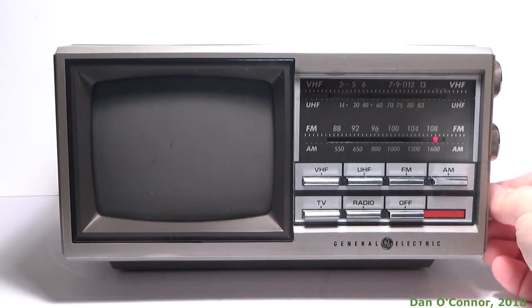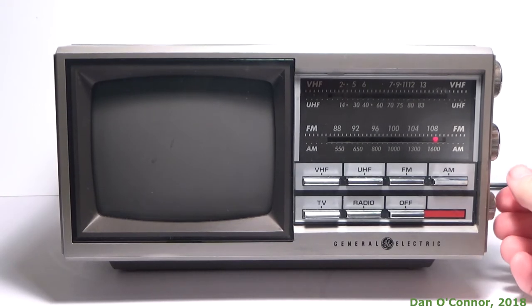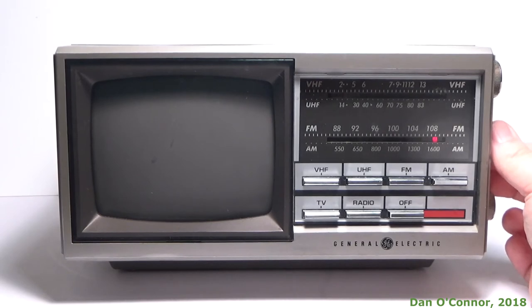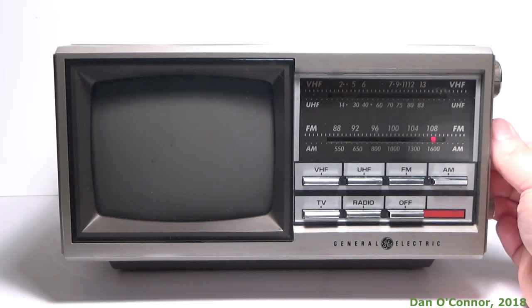Didn't leave the antenna down. Only picking up the high parts of the local stations anyway.